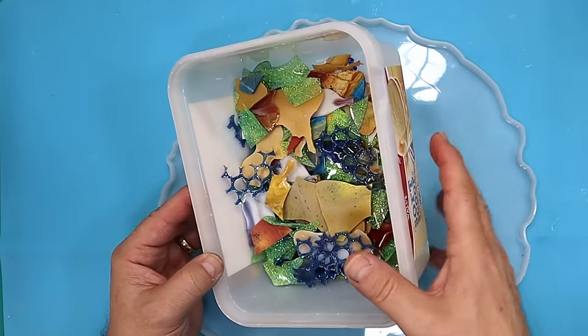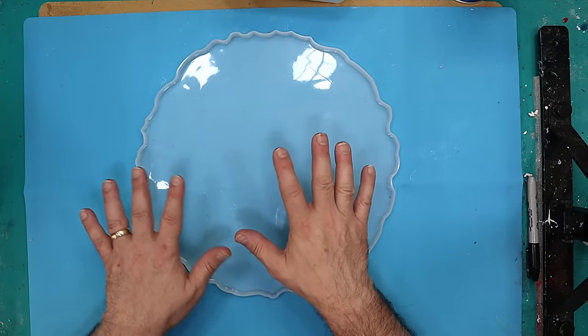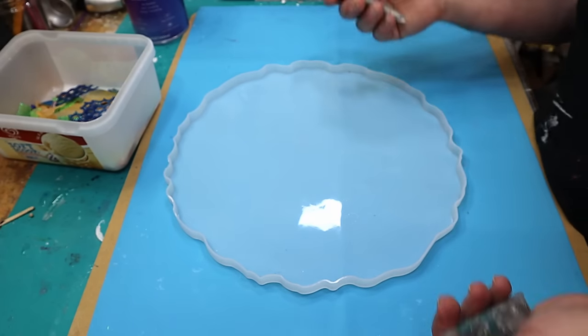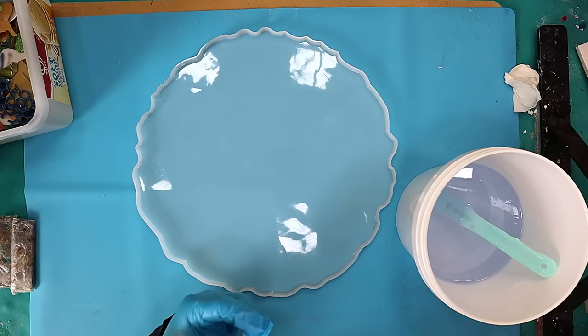These pieces are predominantly going to be placed quite randomly, but with some sort of semblance to them. I've got my resin mixed up and because it's a deep pour and I'm using quite a lot of it, I've mixed it up in a larger pot.